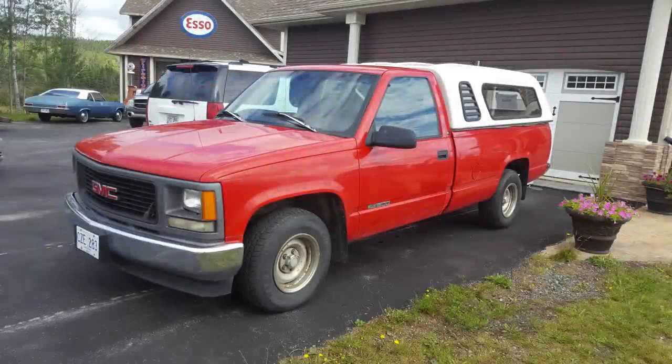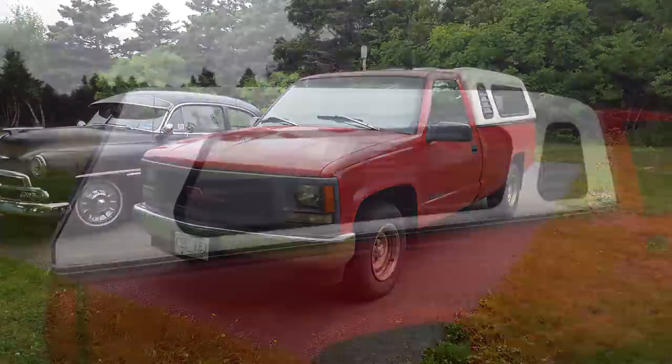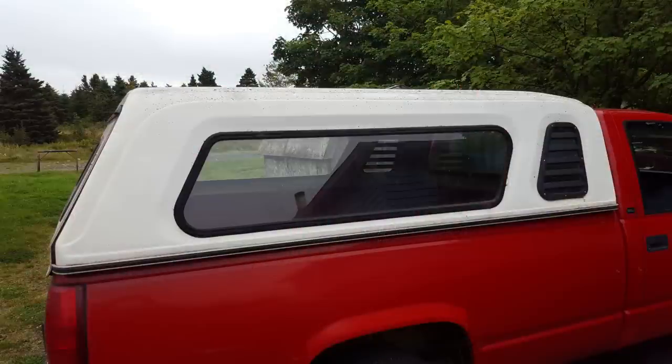Going through some old pictures the other day, I came across my old 1998 GMC pickup truck that I picked up just before I built my garage. Back then I never had much in the way of a garage to work out of, so everything I had to do was out by the door. This was a daily driver — something I had to fix up, clean up, make it look good — so a lot of you guys can relate to this.